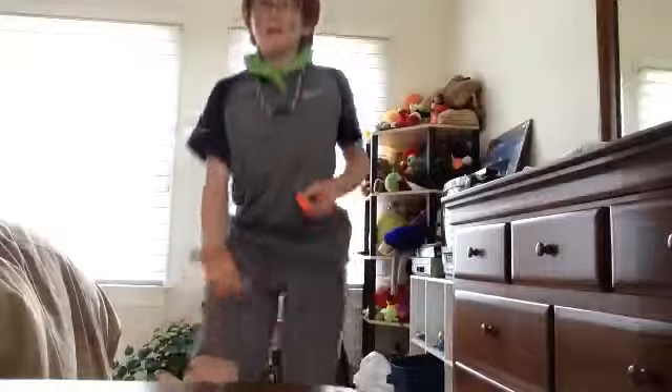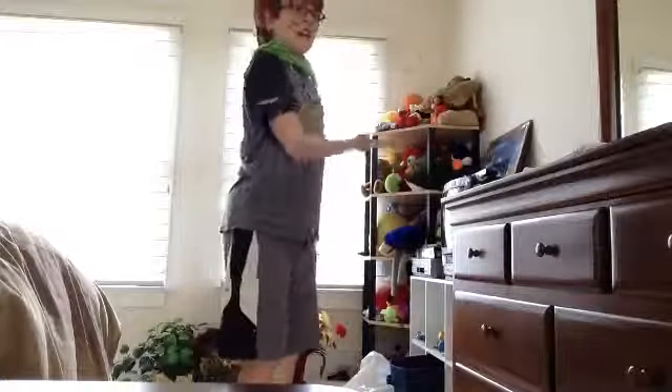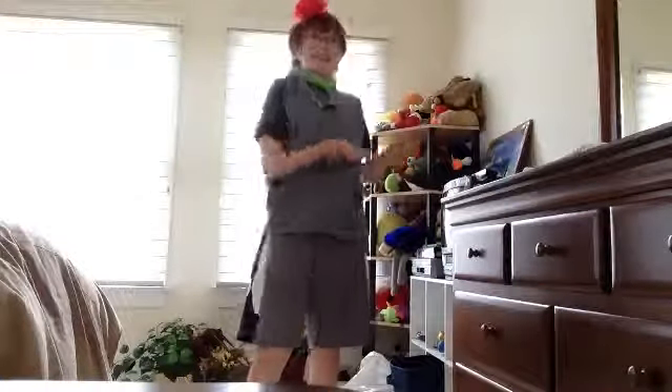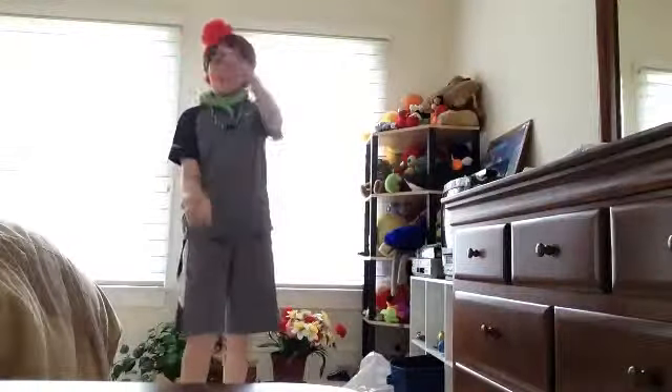I'm going to go back here, and it hurts so... Oh, that was so horrible! Ouch! Ouchies! That hurt! Ah! Sometimes it hurts, sometimes it doesn't. Man, my hand.